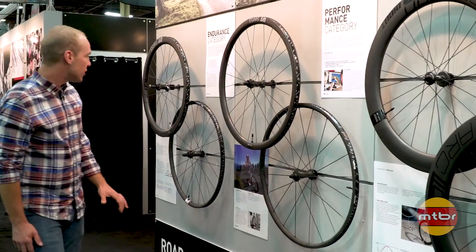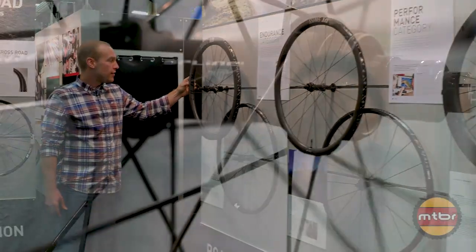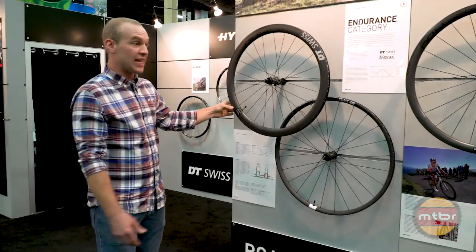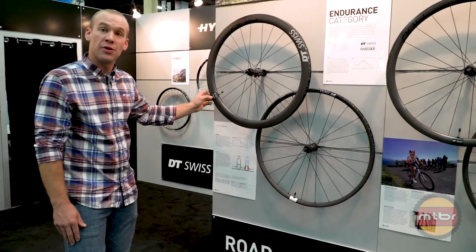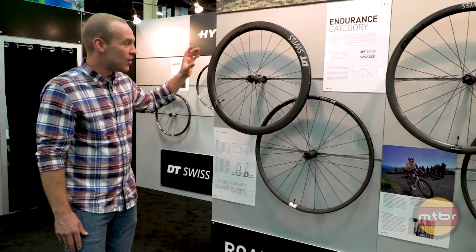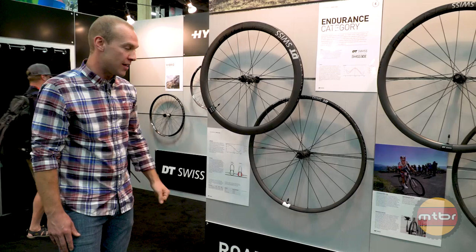Moving on to our endurance road wheel line, we have the ERC 1400. This wheel features our 240 spline hub as well as a rim, just like our ARC, paired with Swiss Side. Swiss Side is a Formula One racing company out of Switzerland — they know what they're talking about when it comes to rim profiles, and we know what we're talking about when it comes to building wheels, hubs, spokes, and the whole system. It made a great match doing that together with them.